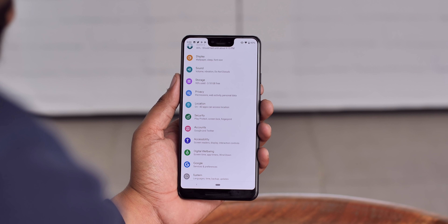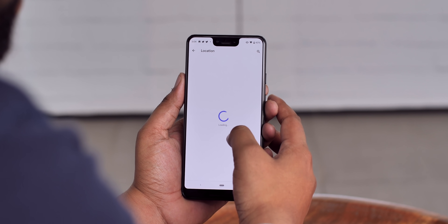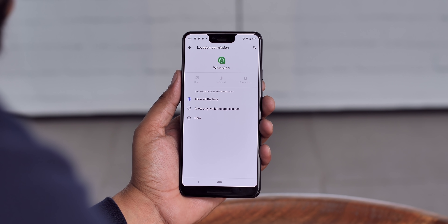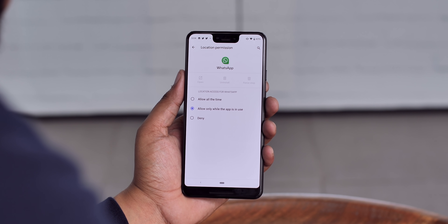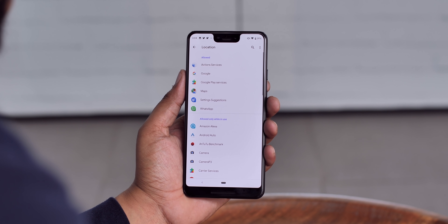A lot of Android apps are infamous for taking unnecessary permissions and running in the background, and Android Q brings changes to fix these issues. The biggest change is how Android handles location access — there's a dedicated location option in the settings page now. Unlike before, you can decide whether you want an app to have access to your location all the time, or only when the app is open. No more background location access for apps you don't trust.